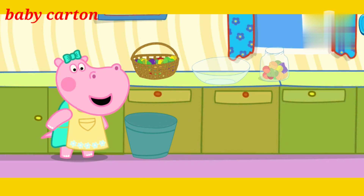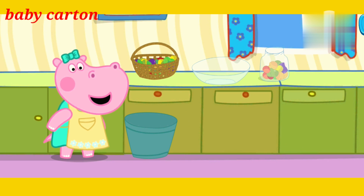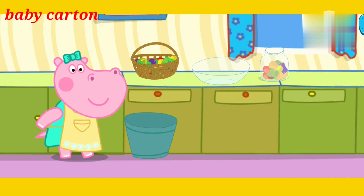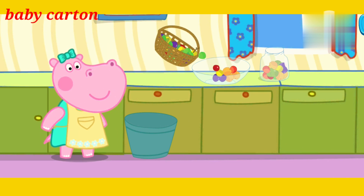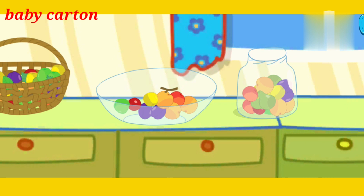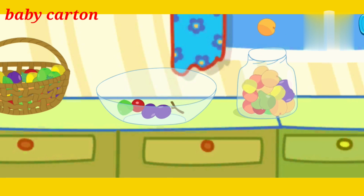But the jar is still full of fruits. Pour some fruits into the plate. Let's divide edible and inedible fruits. Check! Great! Go on! Go on! Great! Great! Great! Go for it! Great! Done!